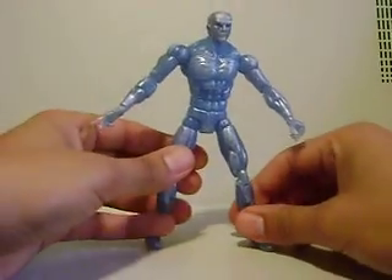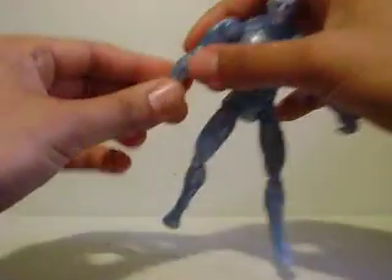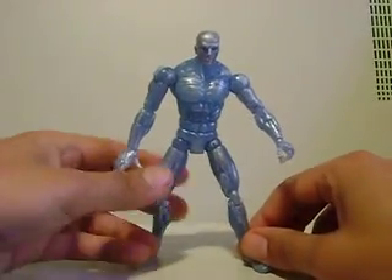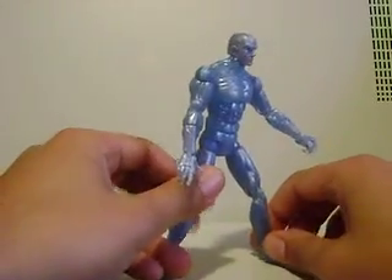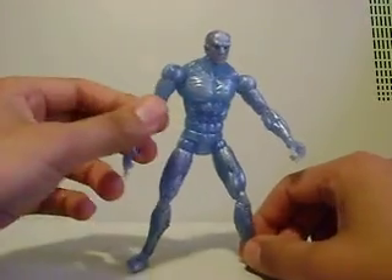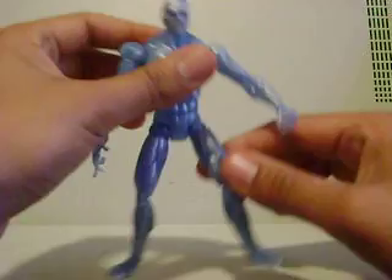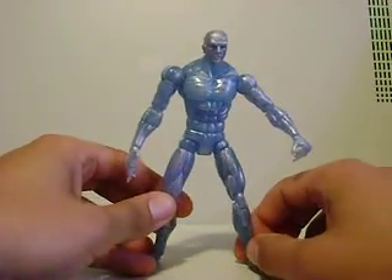Hey, what's up you guys? Shardmas Prime here doing another Marvel Legends toy review on the X-Men series Iceman. This is technically not a Marvel Legends figure, but someone requested that I do a review on Iceman, and I'm very happy to do it because there are a few Iceman figures out there to get.